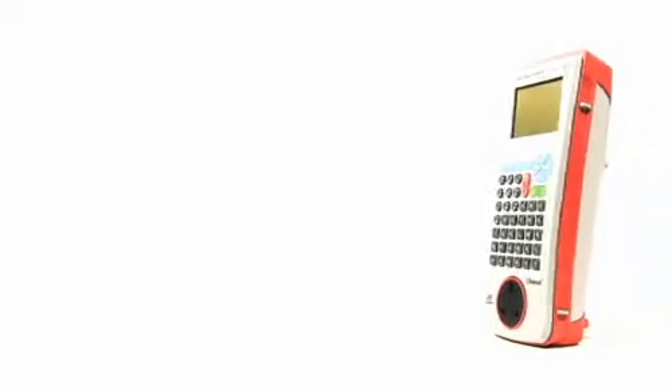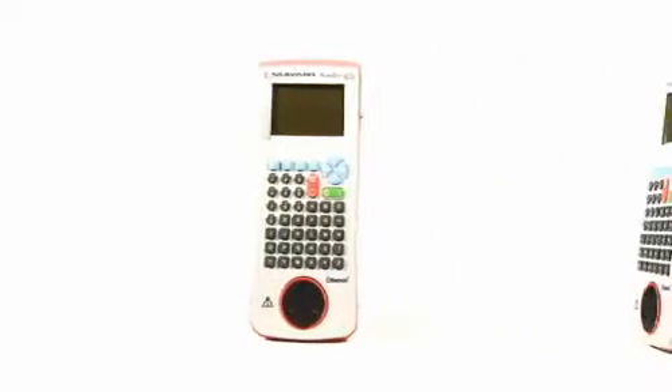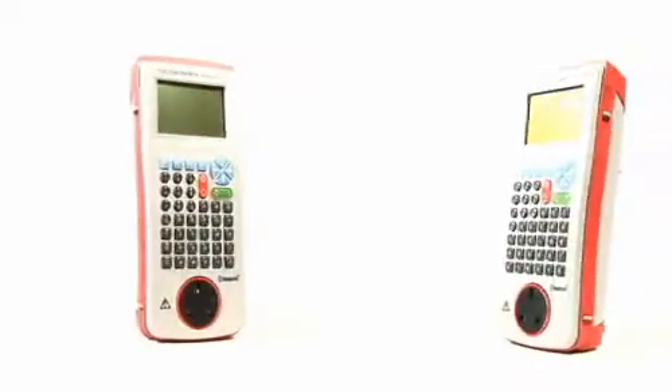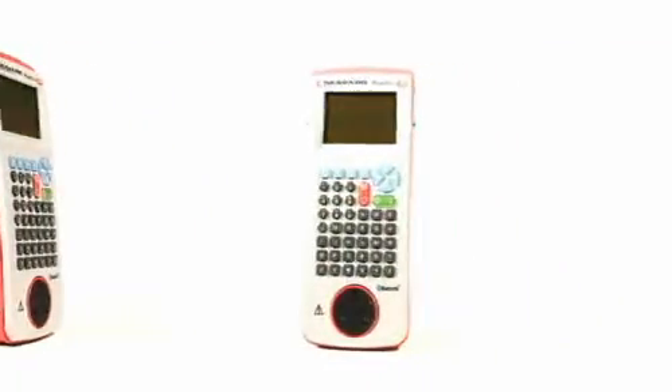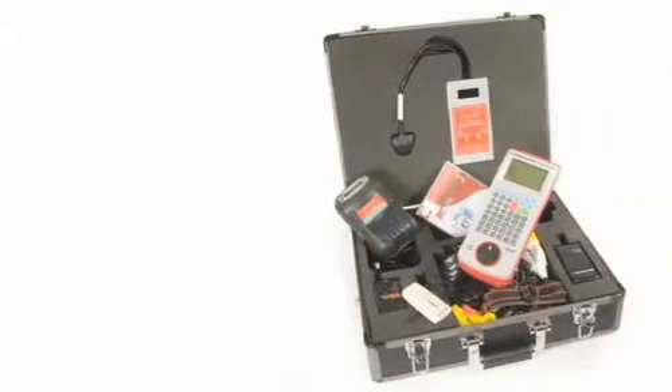When PAT testing is your prime function, you'll be looking for efficiency, accuracy and reliability in your testing equipment. In response to customer demand, Seaward has developed the fastest PAT testing kit in the world, the Primetest 350 advanced solution.